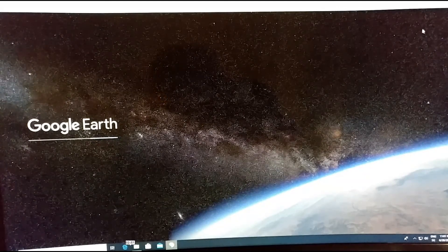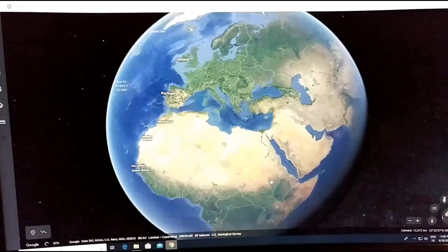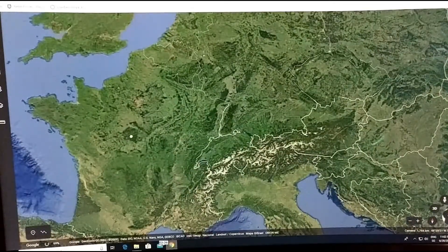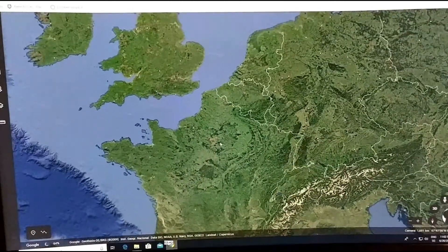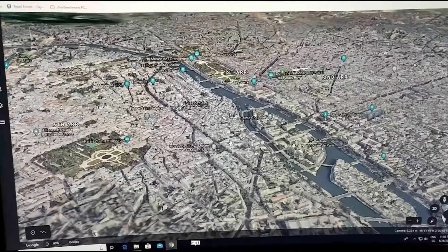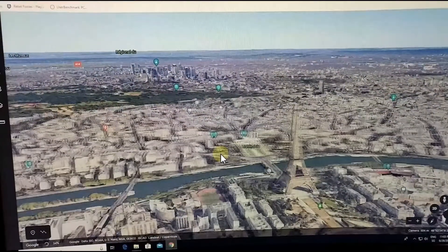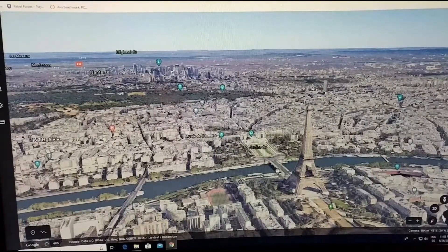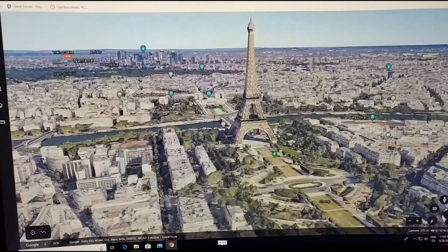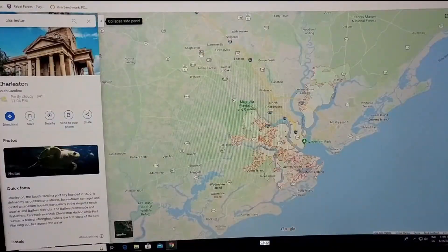I then tested Google Earth via the Chrome browser, which usually runs on lower-performing computers. It was really difficult to zoom in or move around. I tried to locate Paris and some sightseeing locations, but the lag made it almost impossible. It was a huge challenge for this PC and definitely below expectations.